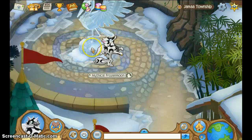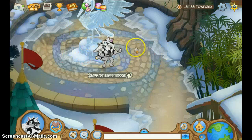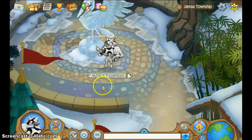Hey you guys, it is me again, back here for another AJ video. Today I would like to talk about how to make your animal look cool, so people will probably appreciate you and probably click on your trade list because they think you look really cool.